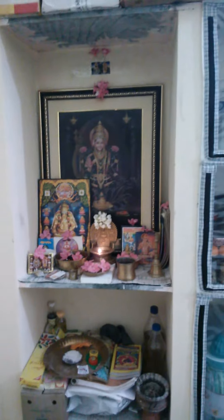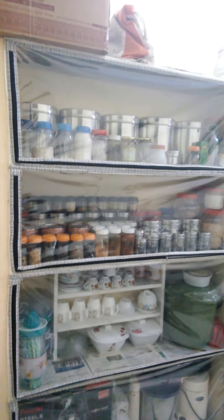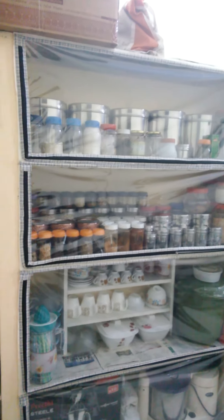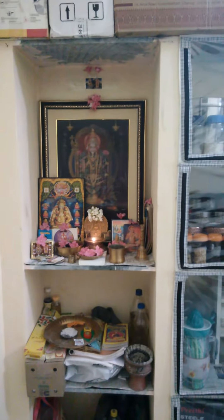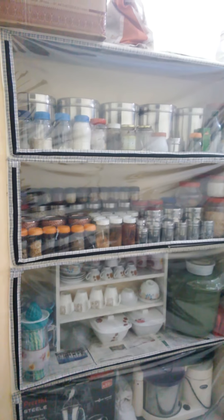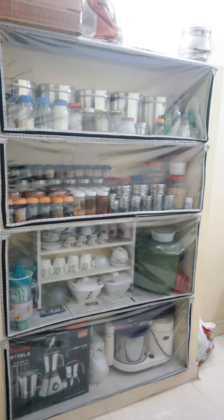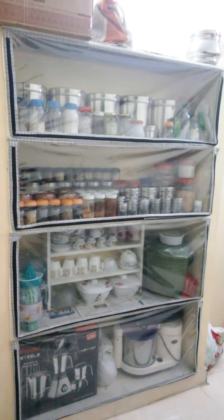So ladies, do it yourself like this and maintain your shelves very easily. Instead of an open shelf like this, you can fix a polythene cover like this. Thank you for watching this video — please like it, subscribe, and share it with your friends.